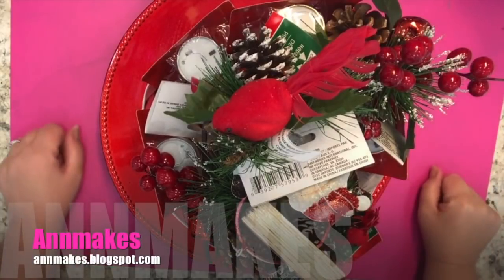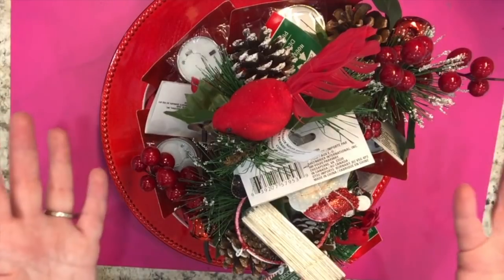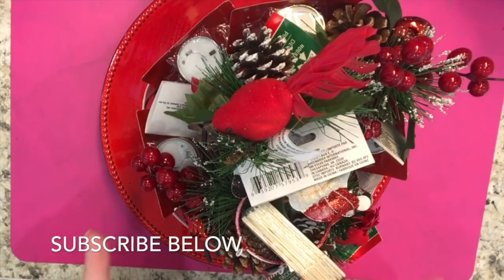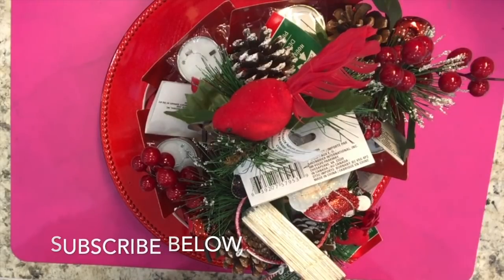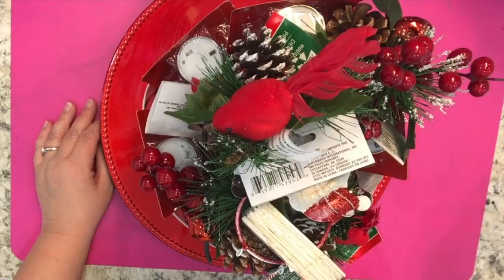Hi everyone, it's Anne here from Anne Makes. Thank you for stopping by. For those of you who are new here, please click on the subscribe button below or on the Anne Makes link in the corner of the screen. Also don't forget to click on the bell so you'll be notified whenever I post another one of these haul videos, a DIY, how-to, or product review.